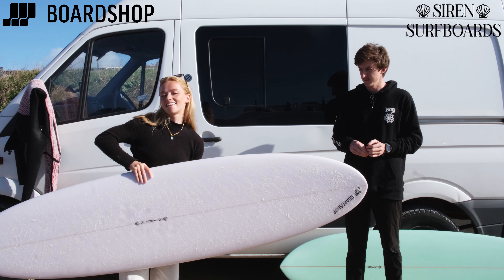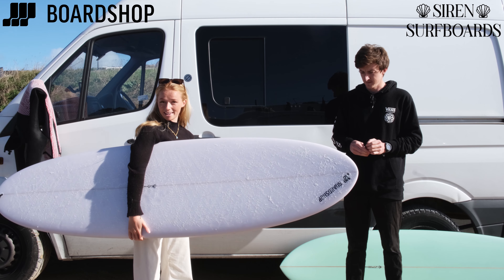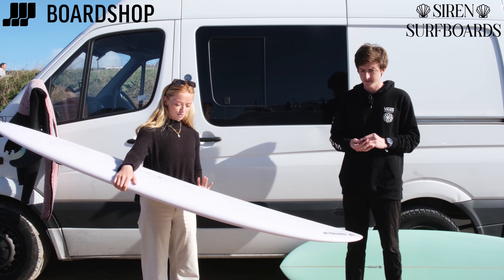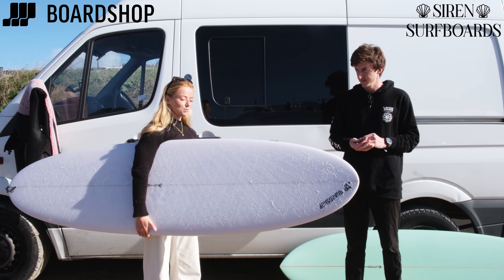The nice thing with this as well is you can actually fit this one under your arm, which is quite tricky. Some of the other mid-lengths I've ridden before you're struggling and you have to carry them on your hip and you end up with a really sore hip. So this one's really good just for getting down the beach and up the beach again afterwards.